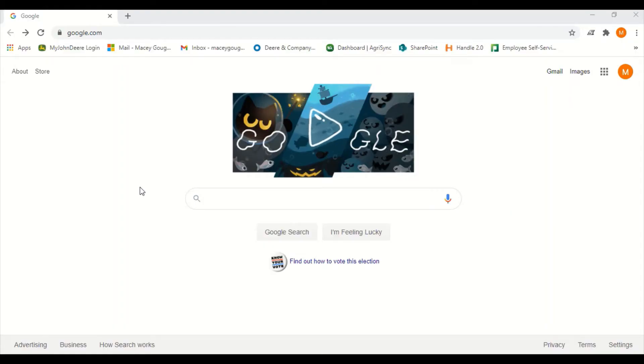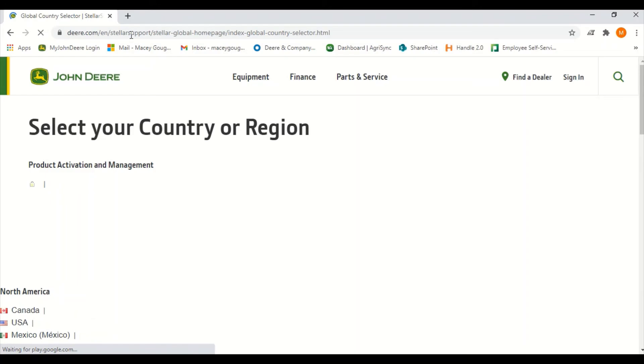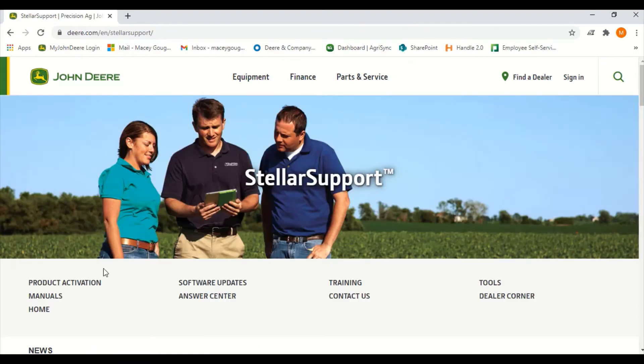We're going to walk through the process of downloading the software onto your flash drive. Open the internet browser on your laptop or desktop computer and type in stellarsupport.deer.com. From this page we will select USA/English. Next we will select software updates located in the middle of the screen.